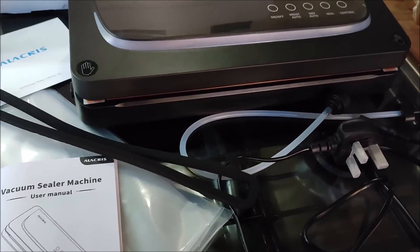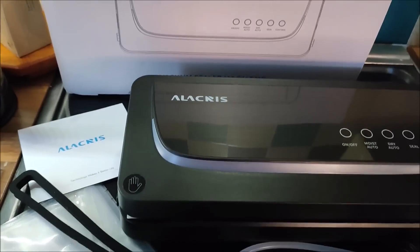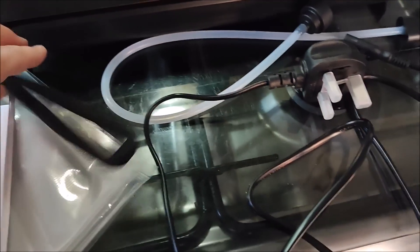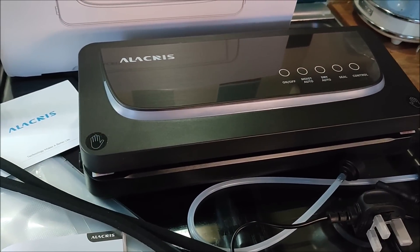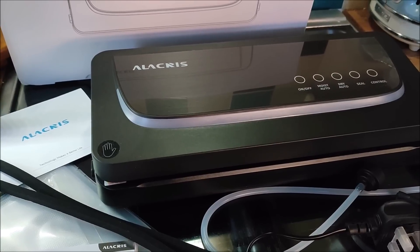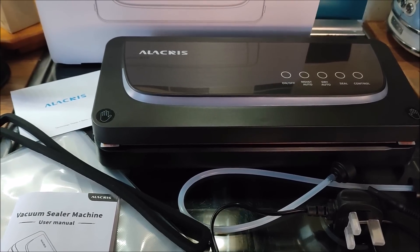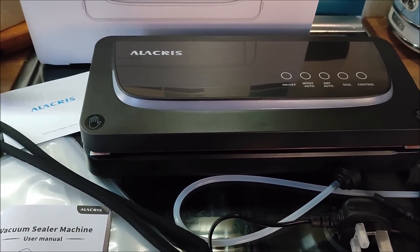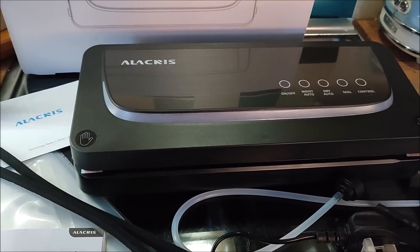I've got it all unpacked — this is the vacuum sealer, that's the box it came in, the instructions, a seal, a power lead, and this attachment is for vacuum sealing jars, which I'll have to work out but not today. What I want to do first is vacuum seal some rice as a tester. I've got a lot of rice and some of it can go into slightly longer-term storage if it's vacuum sealed. I've read the instructions and they're pretty clear, so I'm going to give it a go.